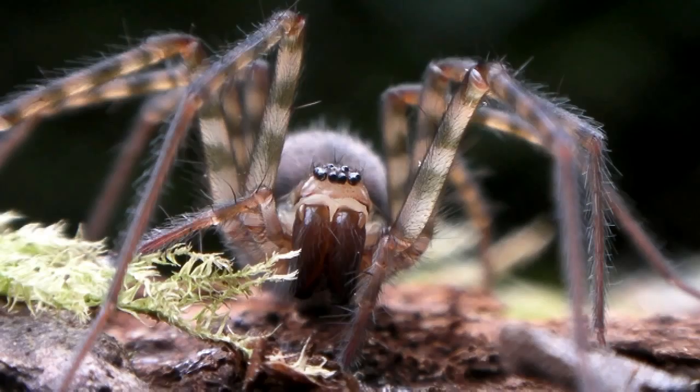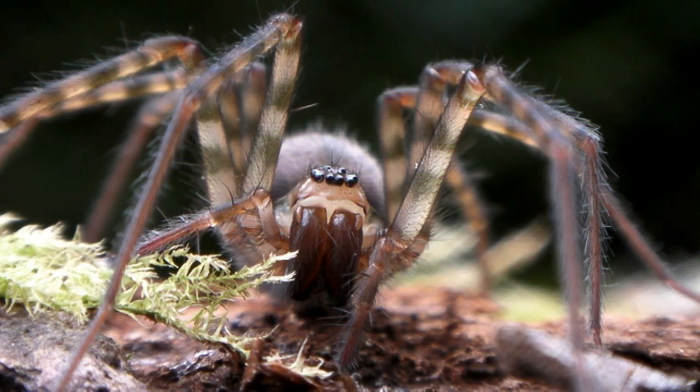Next time you feel like you need to kill a spider, please think of her little crazy straw balloons and consider sparing her life. Thank you.